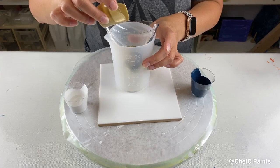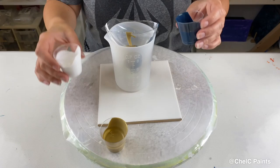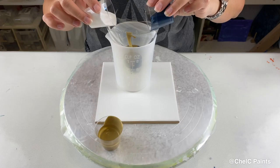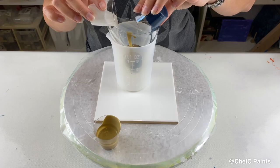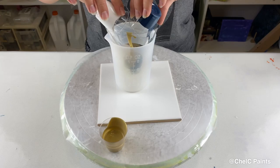That blue is thicker than my white so it's pouring faster out of my cup. Okay, and then I'm just going to go around a little bit with the gold — and then back to the blue and white. I think this will be the last of my colors.